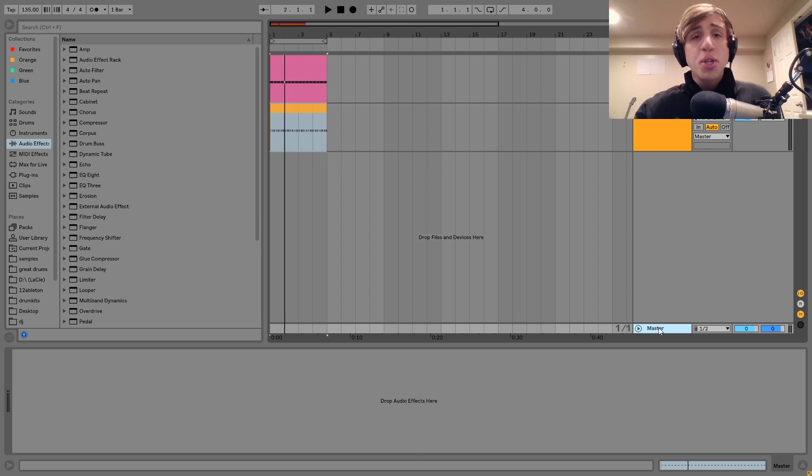Hey guys, Julian here, and today I'm going to be showing you how to make rolling techno kicks. To go along with this, I actually just dropped a rolling techno mix — and I'm just now realizing that those two words, kicks and mix, rhyme. The link to that is going to be in the description.